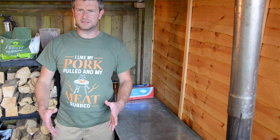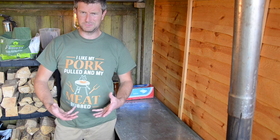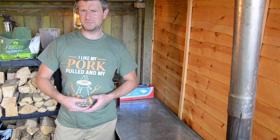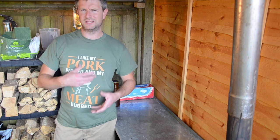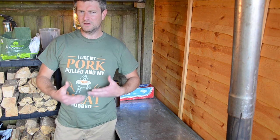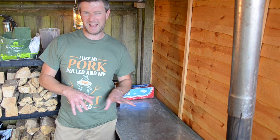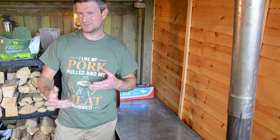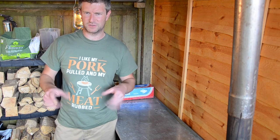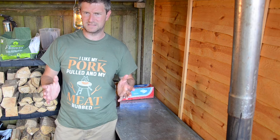Those ribs have been in that Texas cheat for an hour and a half. They should be nice and moist and tender and beautiful. It's now time to unwrap them and put them back into the smoker unwrapped, with some sauce on there to set up for the last half hour or so. We're a little bit over — probably around about a five hour cook for these ribs, but we can do it in four. Four or five hours is the ideal time for this fast cook. Let me get some of these unwrapped so you can see how amazing they already look.